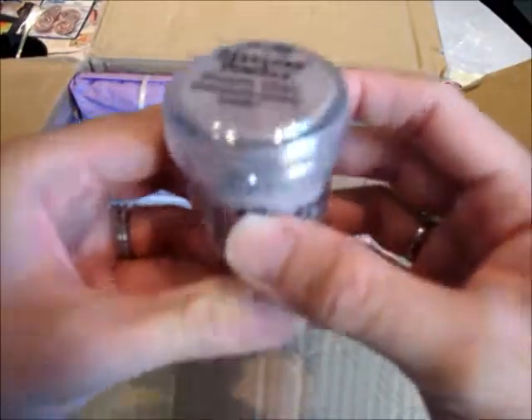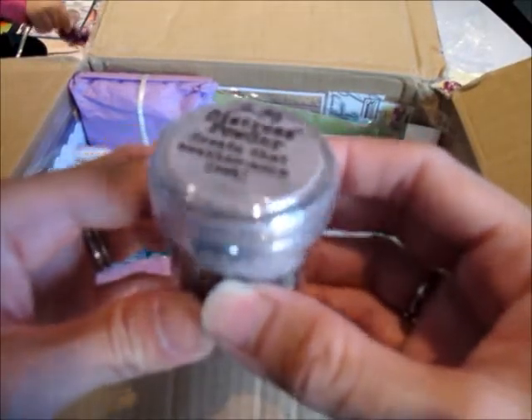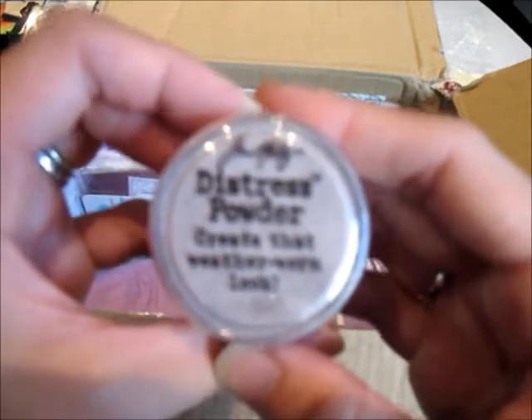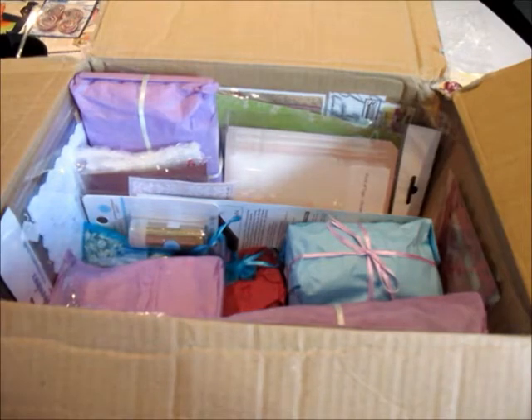And look what I have here — Dress it Up Create That embossing powder in lavender color! Oh yay, it's good because I lost a lot of my embossing powders and I have yet to replace them. Thank you Ali!